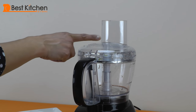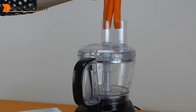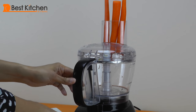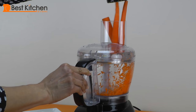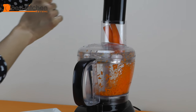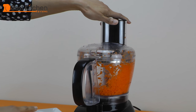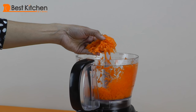I've reversed this disc and now it's on the shredding side. The tube will fit about three medium carrots. You can see the carrots are pretty nicely shredded.